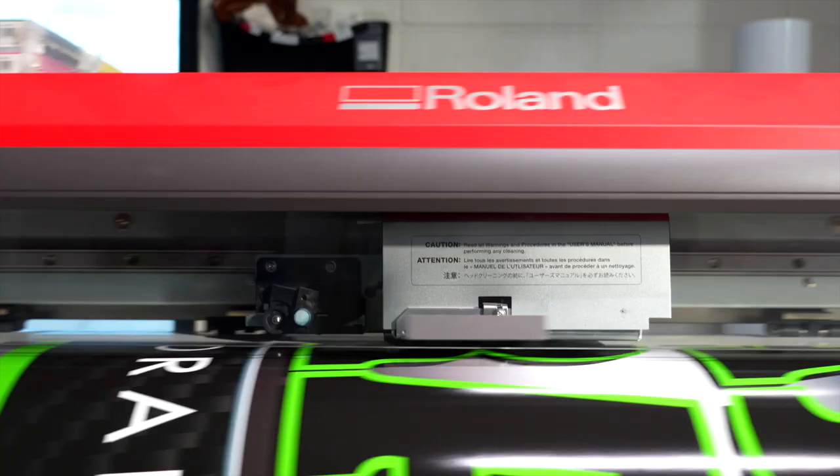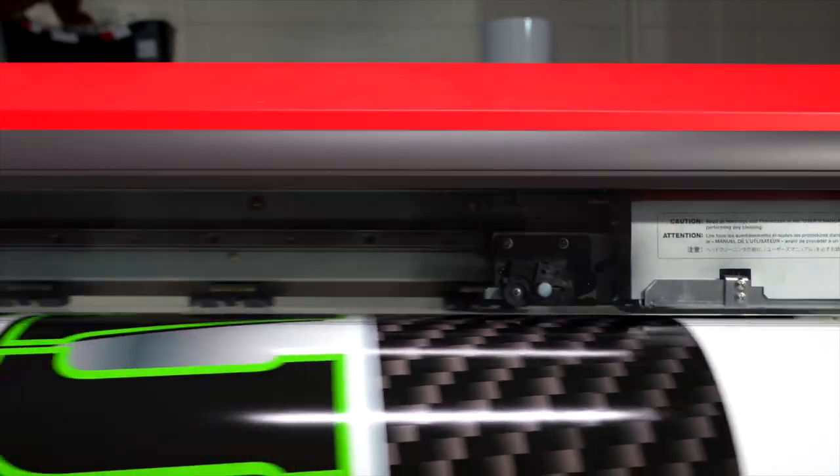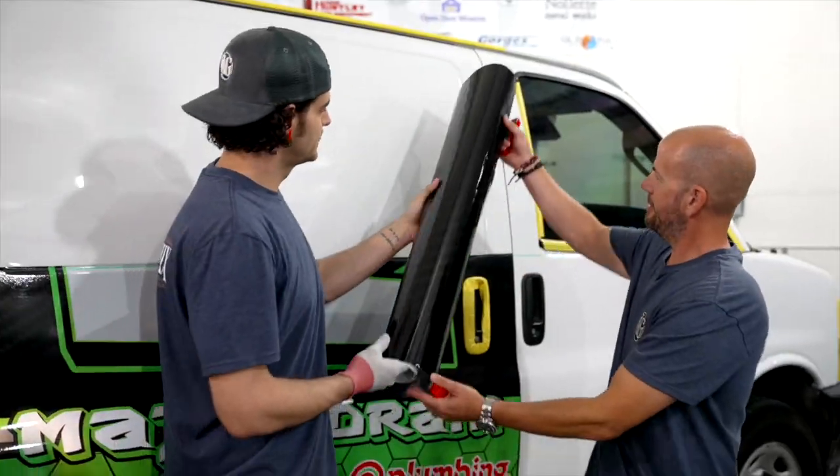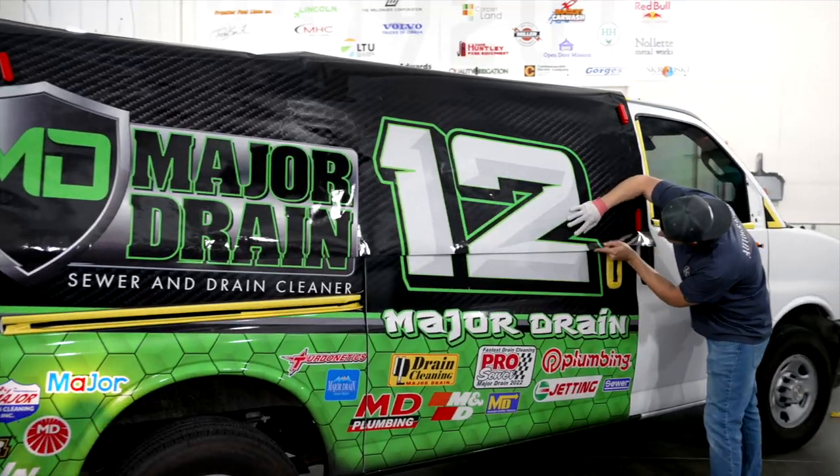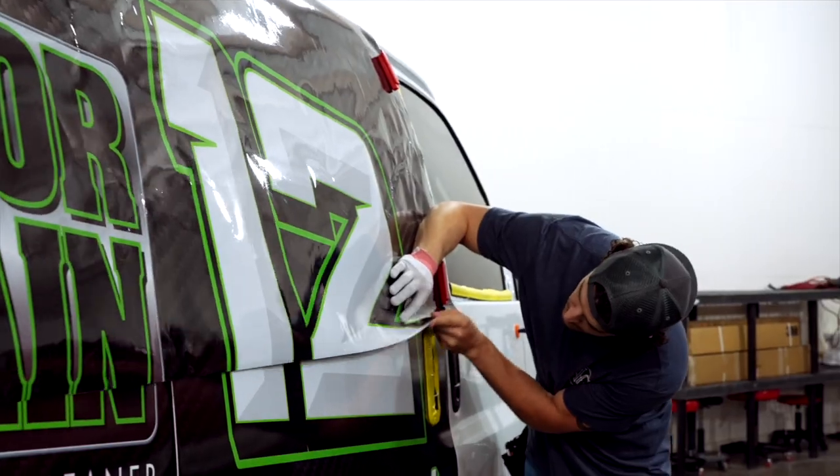We have our piece here that we just finished printing. We're gonna stick it on here, get it registered, and go from there. Alright, let's do this. So now you're just making sure everything's lined up? Yeah, basically we're gonna come through and cartoon our image to make sure it's registered.